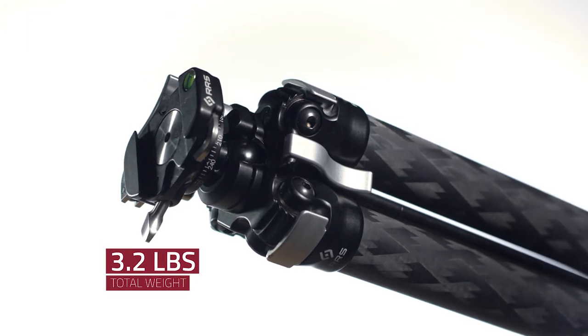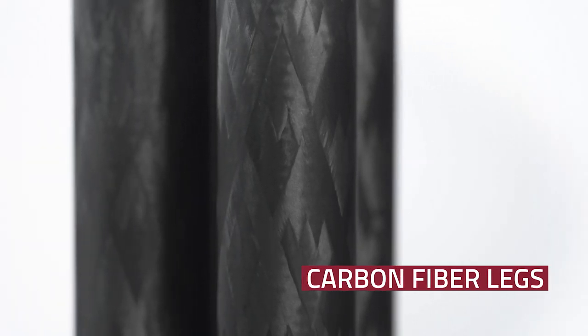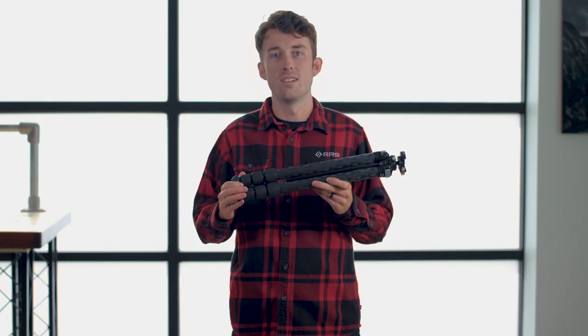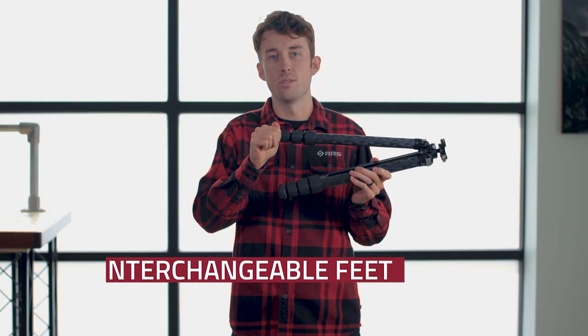The Ascend 14 is made with the same quality and standards that you would expect in a Really Right Stuff tripod, including the carbon fiber legs and the CNC machined parts. It also comes with many of the features that all of our tripods have, including the quarter turn twist locks, the vented clevises, and the interchangeable feet.